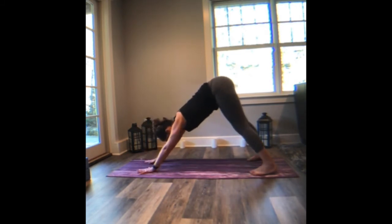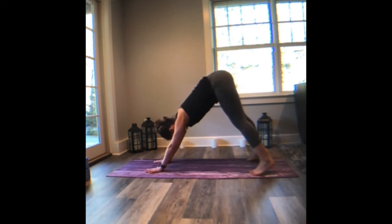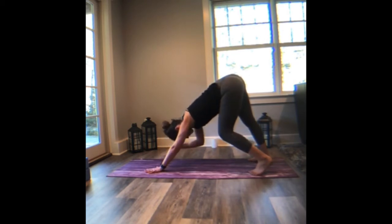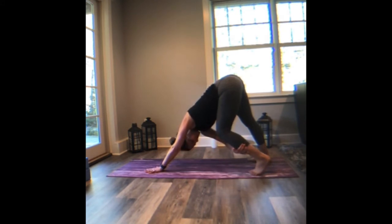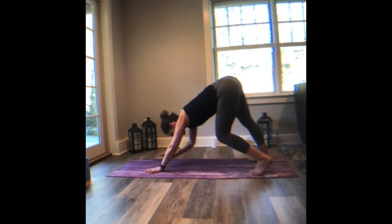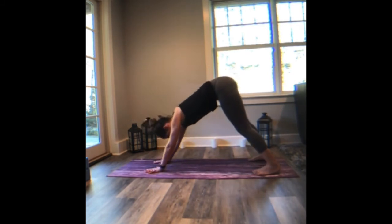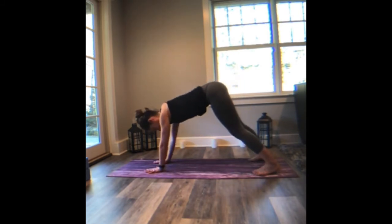Walk your palms about halfway back. You're going to drop the right heel down about 45 degrees like a warrior one foot. You're going to reach the right hand around the left shin and bend the right elbow about 90 degrees. Slide the breath below that right shoulder. Maybe take a peek under the left armpit. And then release. Walk the dog, make a little shift, and then come back.